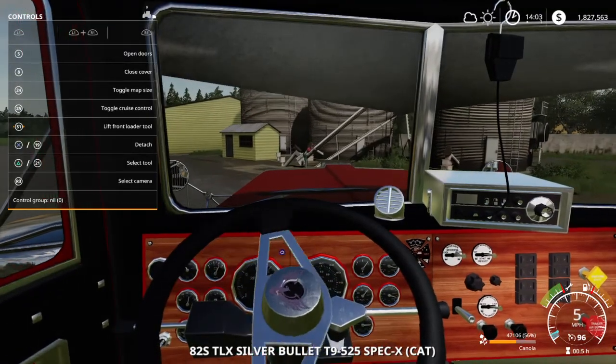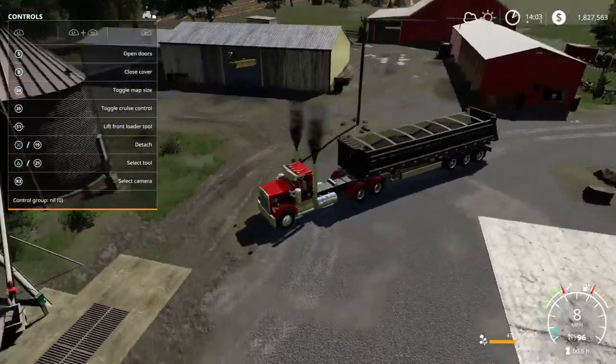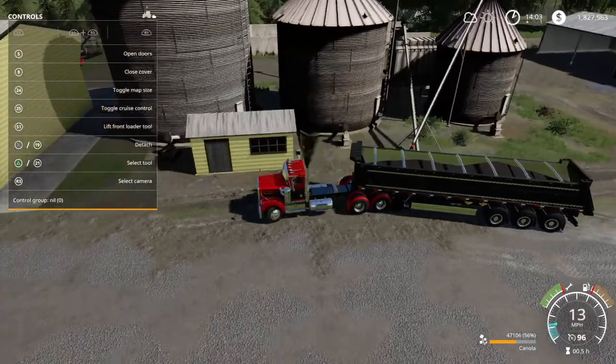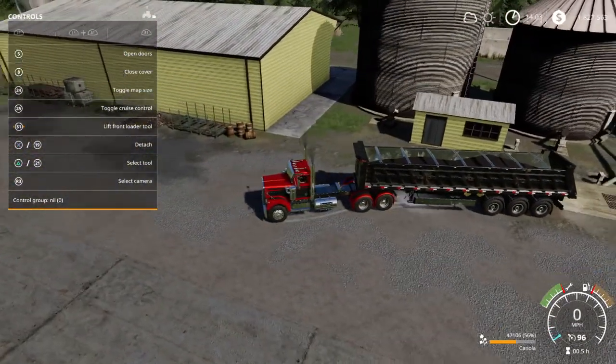I'm just in love with this new semi we got — I just love, love, love, love this. This pit is kind of narrow. I think we should probably maybe look at getting some new bins and stuff.